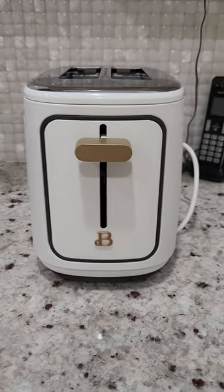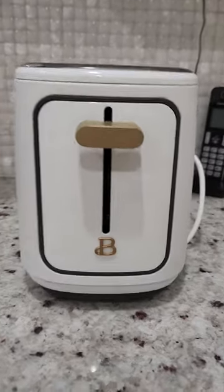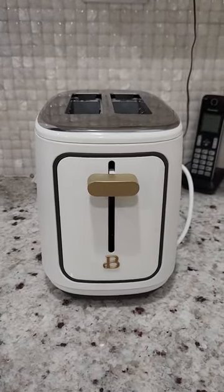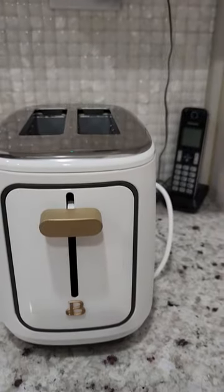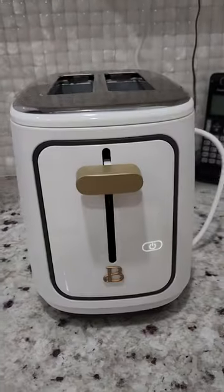I got here a new toaster by Drew Barrymore. How stunning it is — it has the initial B on it. It's beautiful with a gold tone, so let's plug it in. This is the top when you plug it in.